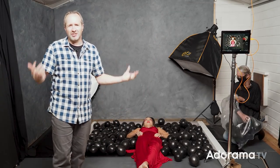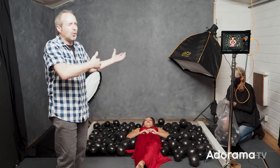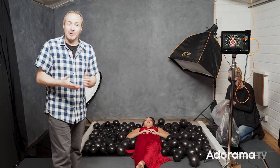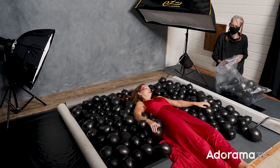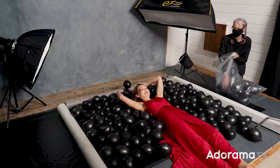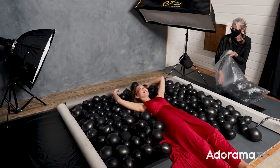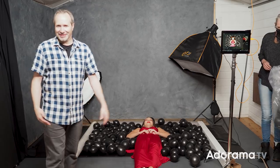Doing a top-down shoot makes sense only if you have something in the background that you couldn't do against the wall. It turns out we had more balloons than just the one, and we've made a background of balloons. This is one of those shoots where there isn't much control over where they go — we've made a bit of a frame to keep them in place, but frankly I don't think that's going to work very well. Let's try a few shots and see how this looks.